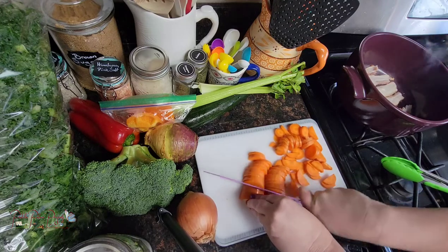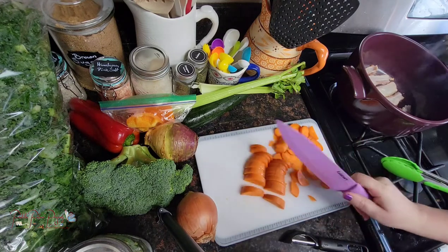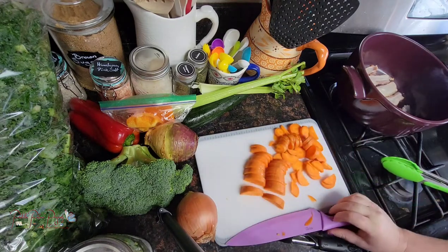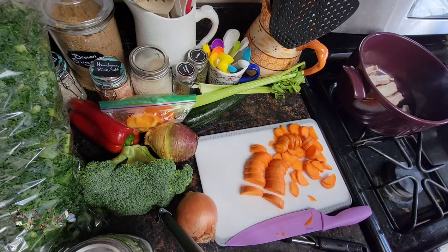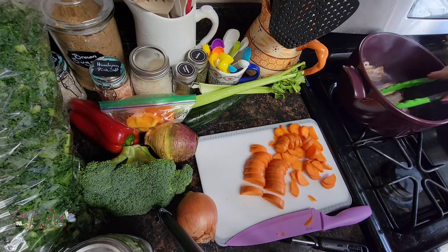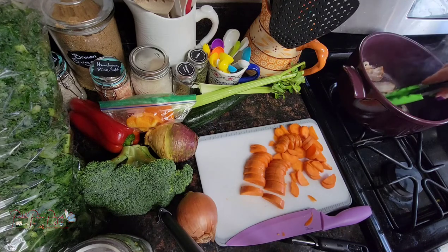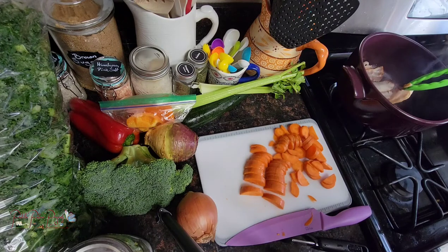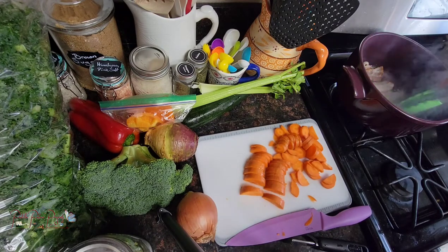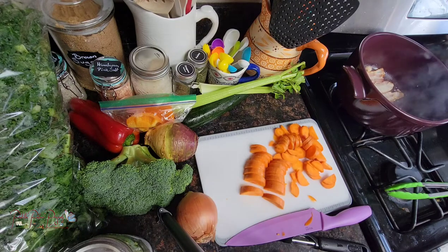Then I add whatever else I have. Sometimes if I don't have fresh celery, carrot, or onion I'll use my dehydrated ones. I'm going to flip this bacon over. If you don't want to use bacon you can use avocado oil or olive oil and just use that for your veggies.